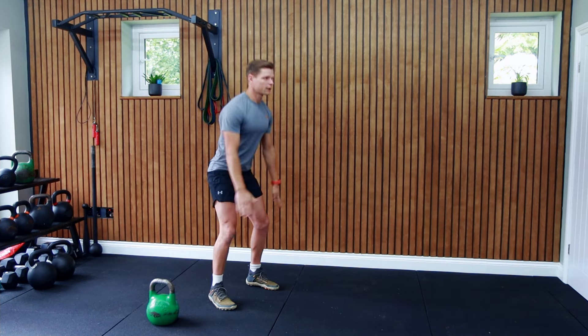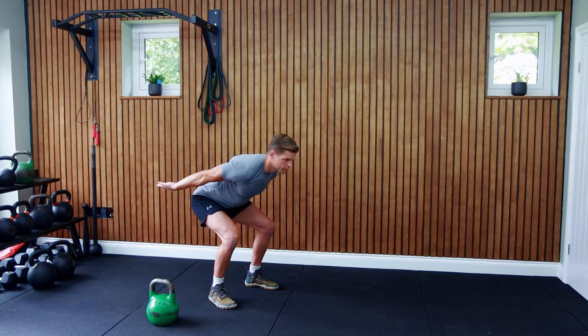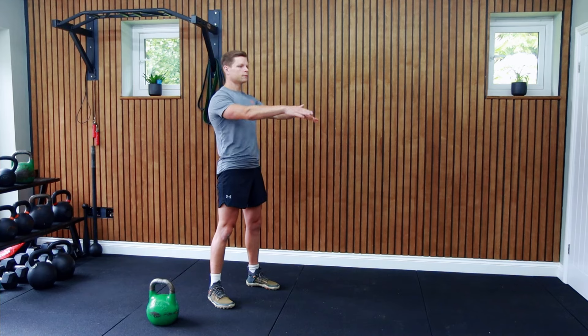Perform this without your feet leaving the ground. Repeat a few times as you master this part, then let's move to the next stage and add the kettlebell.